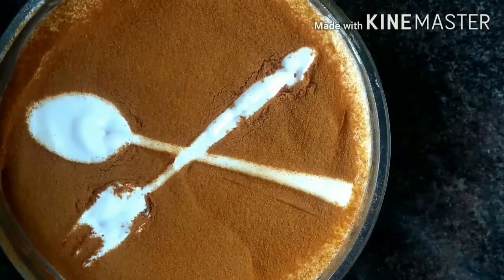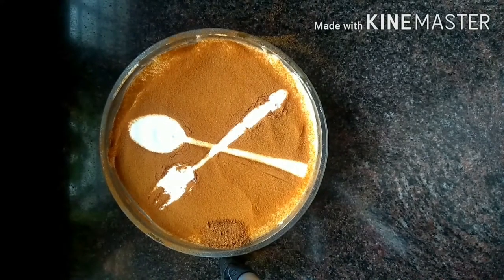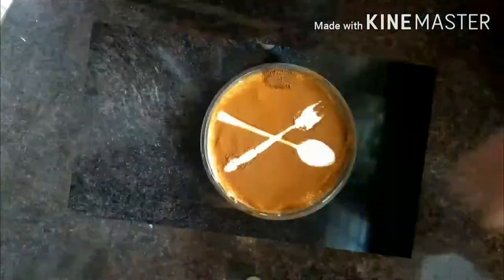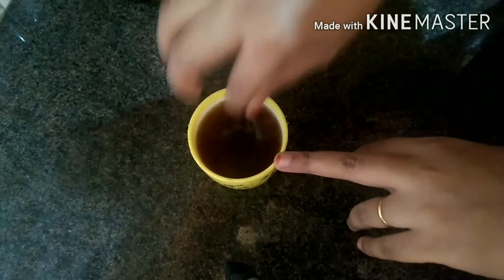I am going to try this biscuits pudding. I am going to try this in a glass and add a teaspoon of coffee powder.